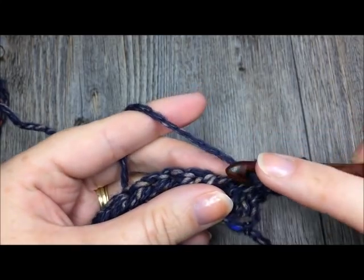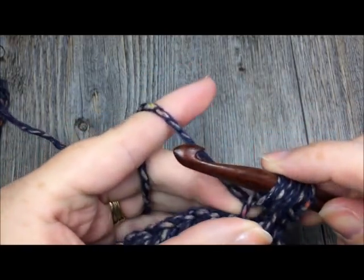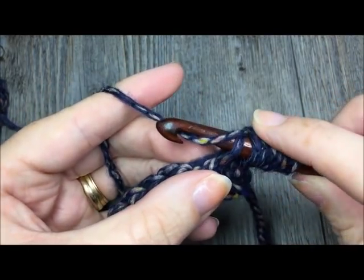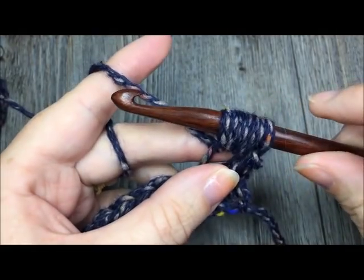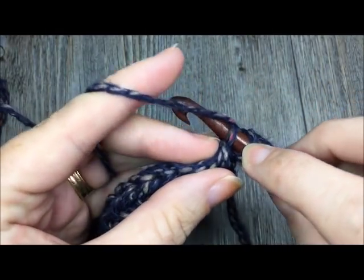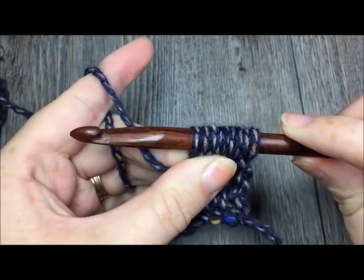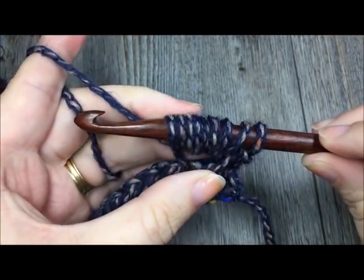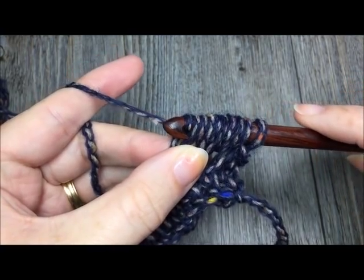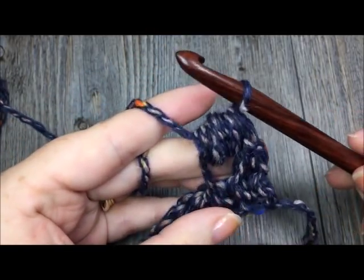Yarn over, insert your hook under the third loop of that same stitch, yarn over and draw up a loop. Do that again — yarn over, insert your hook under the third loop, yarn over and pull up a loop. One more repeat: yarn over, insert your hook under the third loop of the same stitch, yarn over and pull up a loop. You will have yarn over and inserted your hook a total of four times, giving you nine loops on your hook. Now yarn over and draw your yarn through all nine loops on your hook — that is your puff stitch.